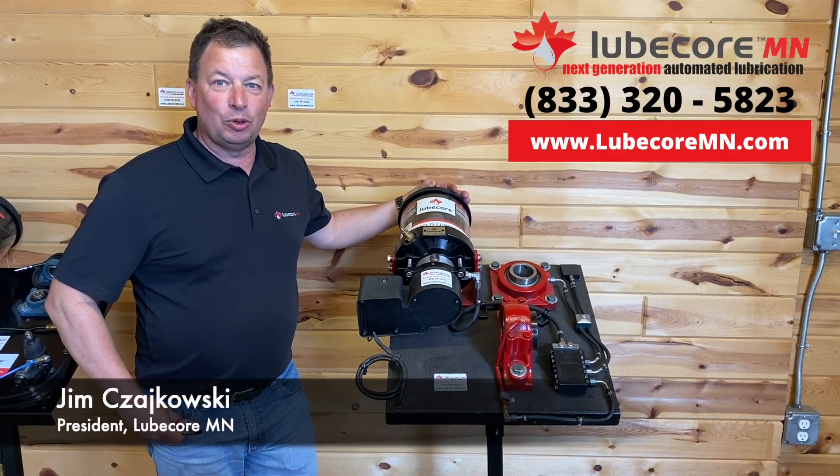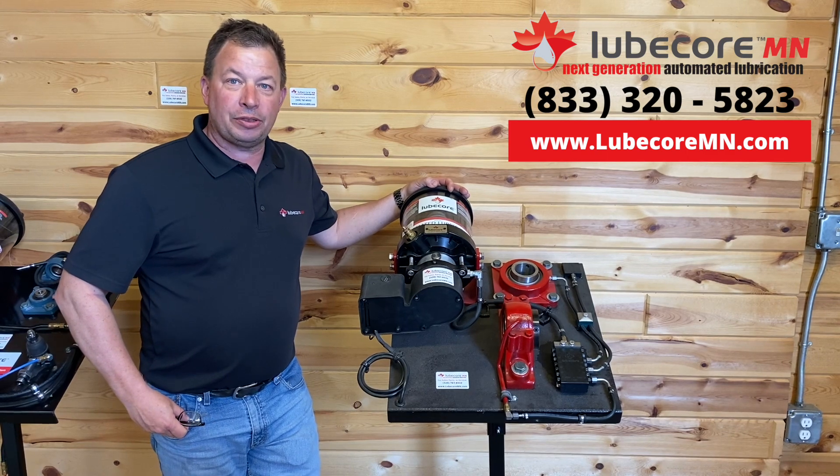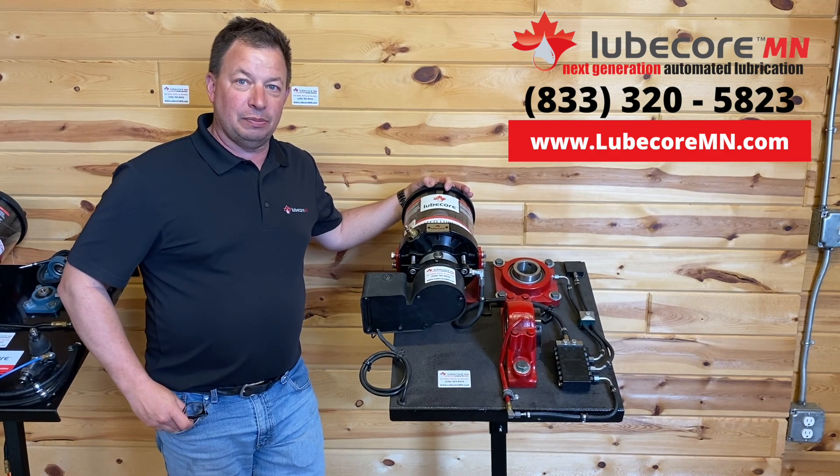Hi everyone, I'm Jim from LoopCore, Minnesota. Hope you're doing well. Today we just wanted to do a quick walkthrough and give you some of the highlights about our EP2 Series Progressive Auto Lubrication System from LoopCore.